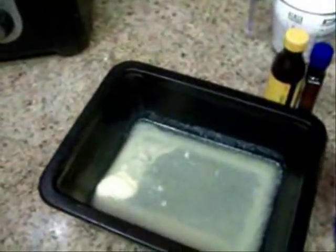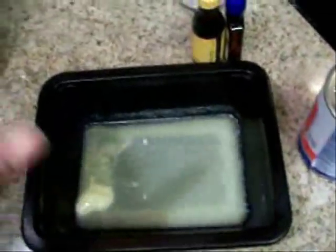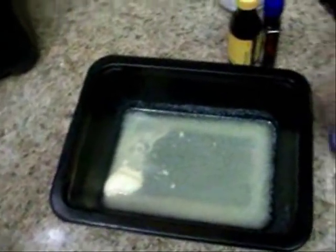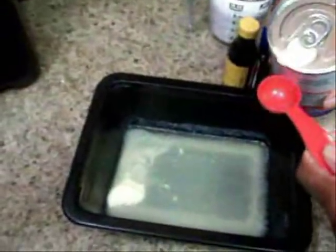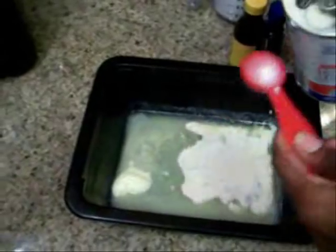Now we're going to show you guys how we do the glaze. What we do is four tablespoons of salted butter melted, and then we're going to add in four tablespoons of milk. You can use evaporated milk or regular milk — whatever works for you, but we're using evaporated milk today.